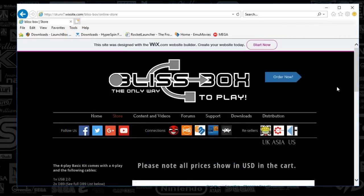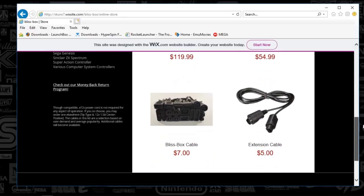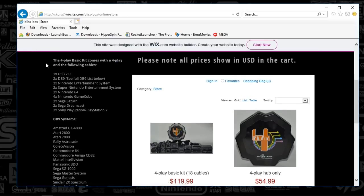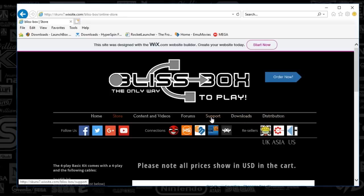Here is the PC and here is the website for Bliss Box. You'll see something like this, go to store, scroll down, and select your package. The item I was showing you is the Foreplay Basic 18 cables. Here's everything in the kit, everything that is supported, and the systems supported as well. It's virtually any controller you can use at any time. In terms of support, there is a forum in case you have questions. I really haven't had to use it much because it pretty much works out of box.